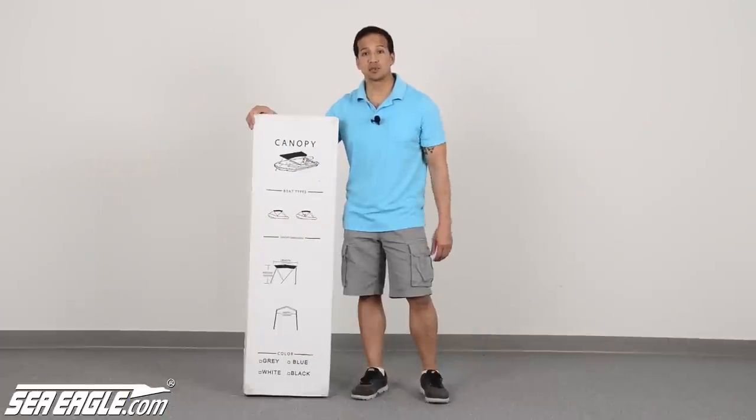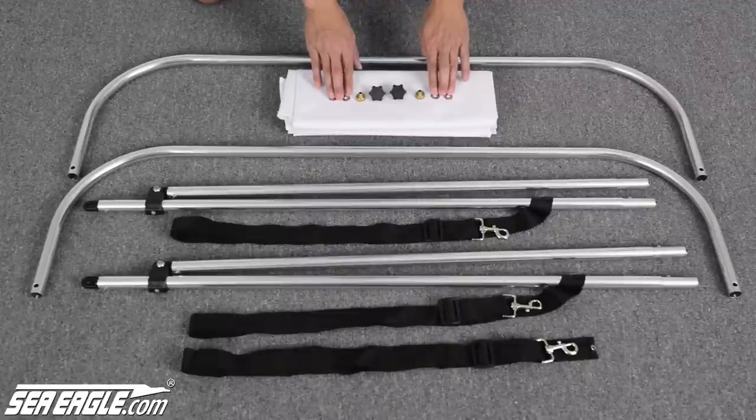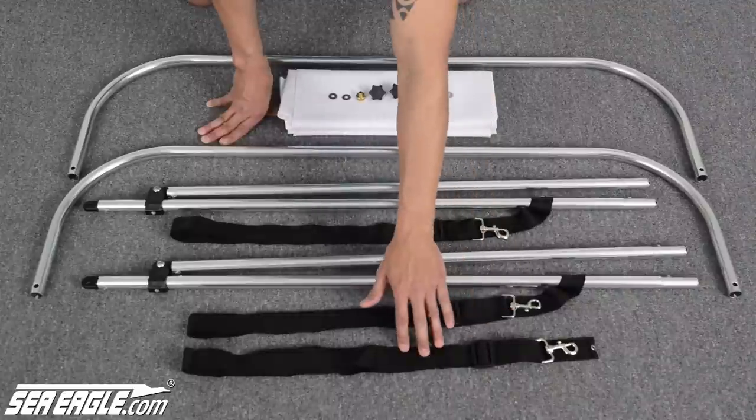Now let's go over the assembly of the optional canopy. Unpack the contents of the canopy box, which includes the canopy, two knurl nuts, two brass sleeves, four washers, two U-bar frames, two scissor bars with pre-attached straps and clips, and an additional strap.